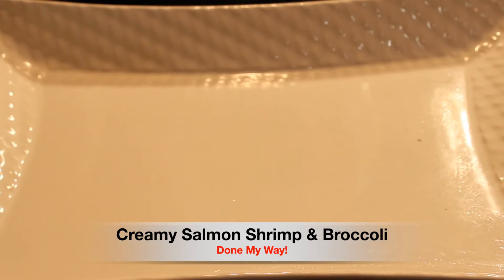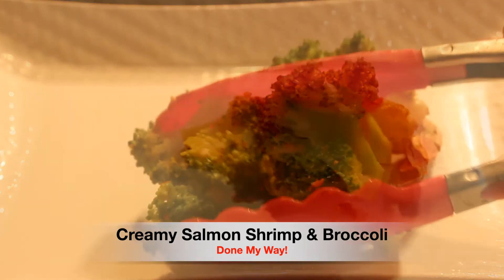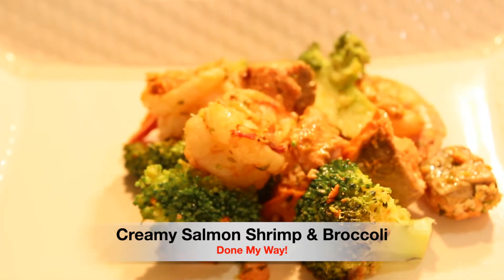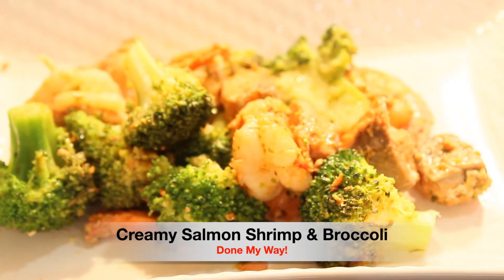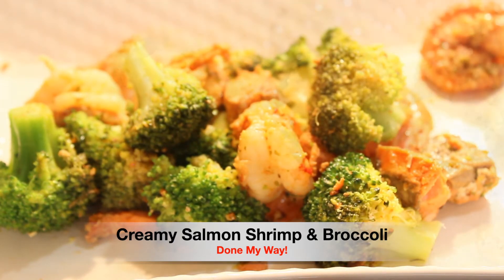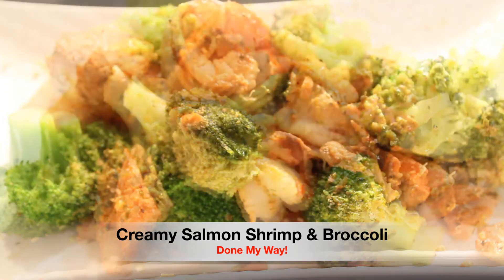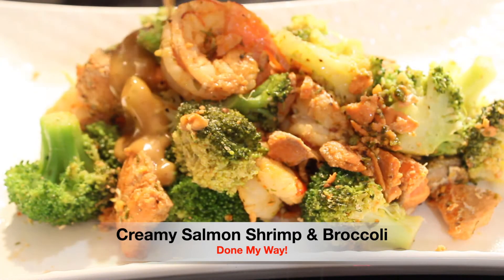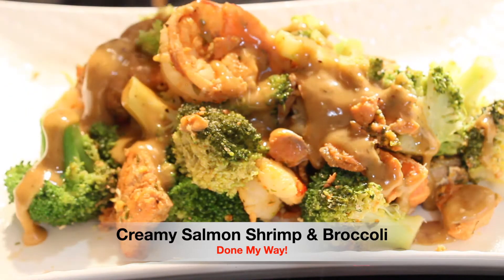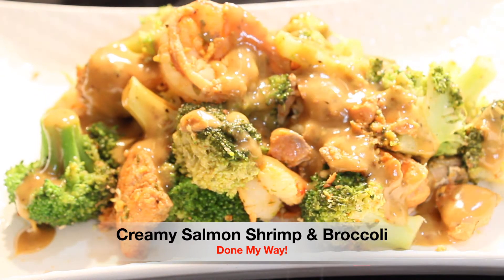Now I have a prepared platter which I am going to add my delicious salmon and shrimp and broccoli. Look how delicious and fresh the delicious shrimps look. The salmon — look at the big chunks of salmon as well as broccoli. Everything is still steaming. I love a warm meal. And next I am going to add our delicious creamy sauce over on top. It is a delicious sauce.